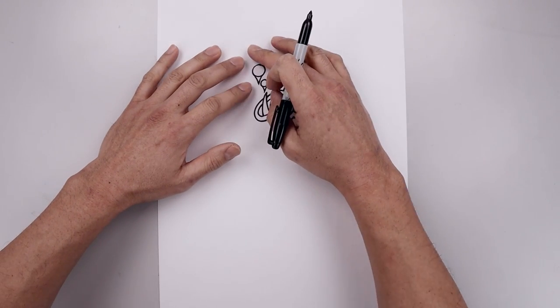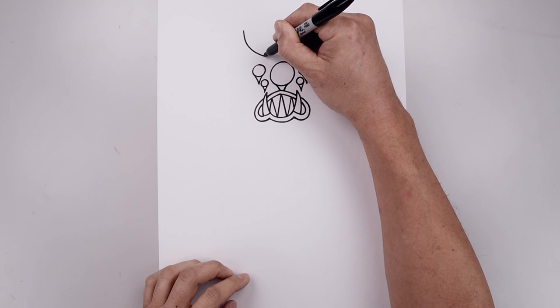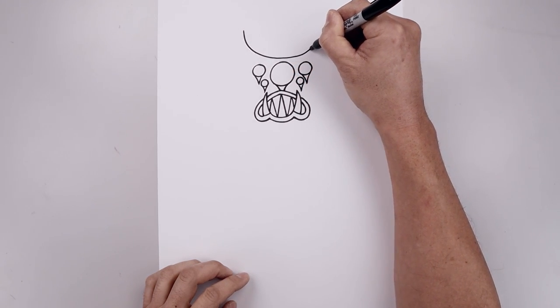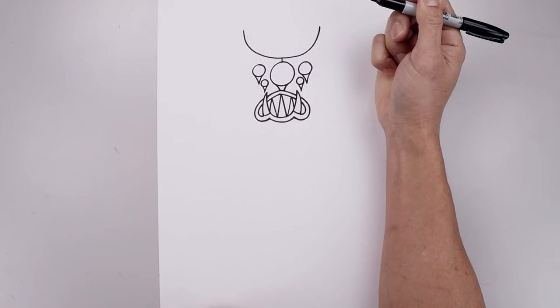Now let's go up and add a large curve along the top of the head. Start all the way over on the left side, curve this down just up above that center eye and then back up on the right. Then from the center draw a straight line coming down.